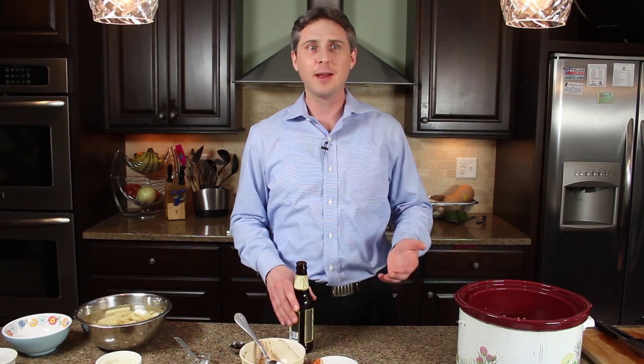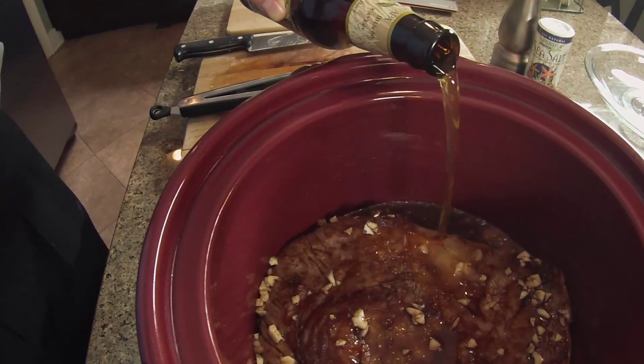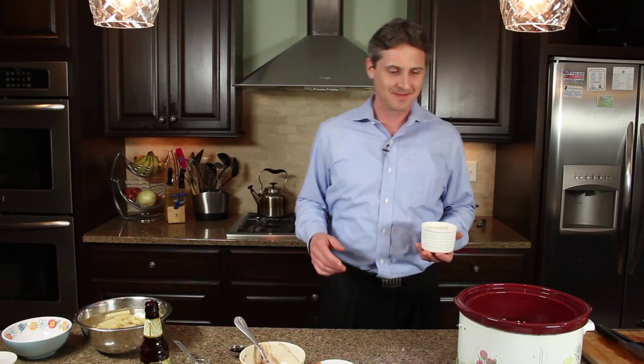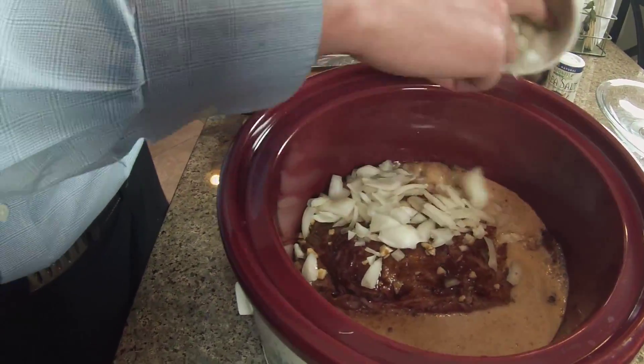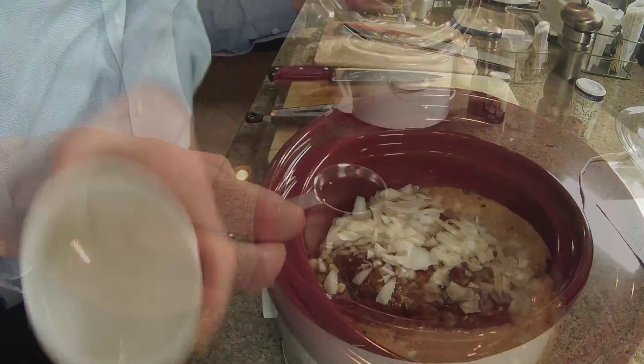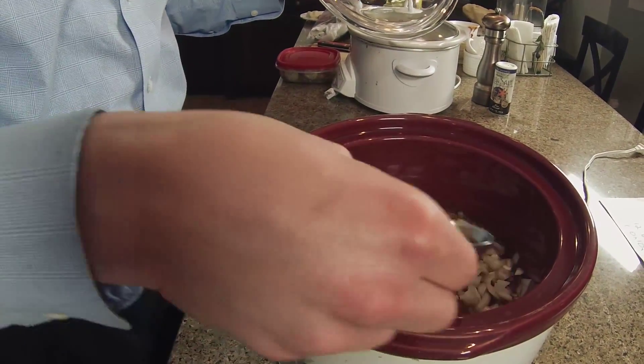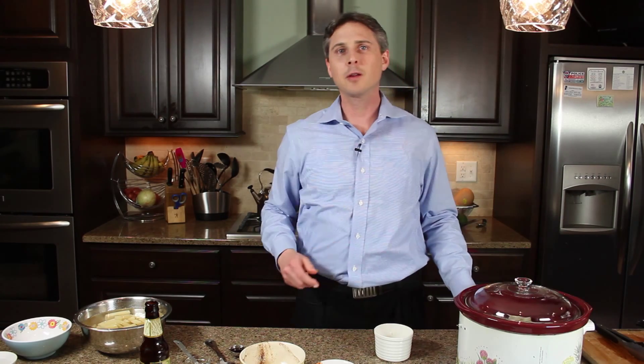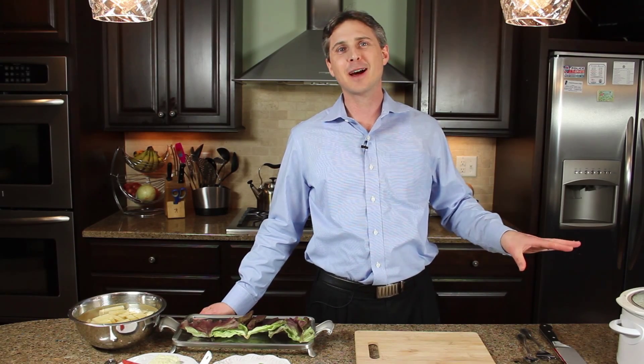We'll give that a nice mix and pour it right over the brisket. Then we're going to add our beer — you can use light beer or dark beer depending on what flavor profile you like; either way will be delicious. We'll pour that right in on top, then add some onion on top of the brisket, plus a tablespoon of Worcestershire sauce. Now comes the hard part: put the lid on, turn it on low, and cook it for about eight to ten hours.